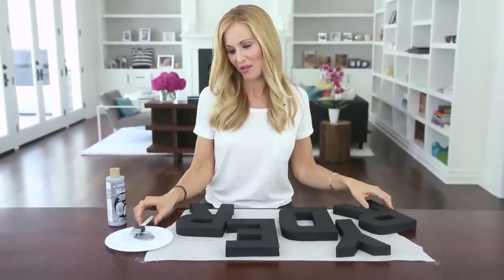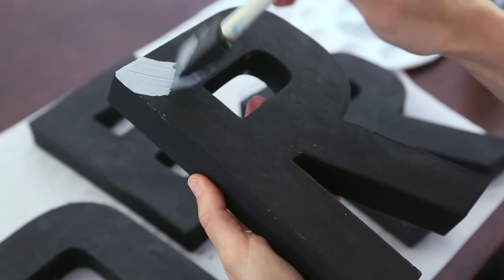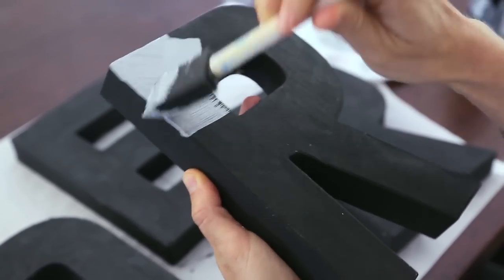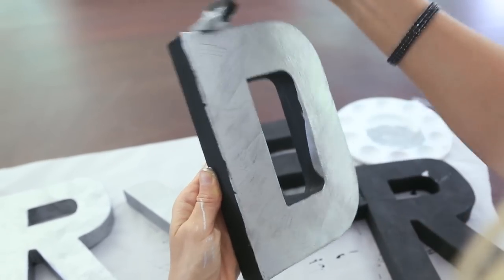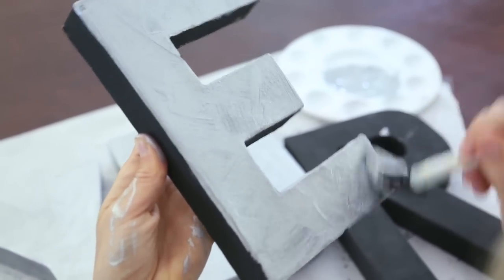Alright, our letters are dry, my hands are clean for the moment, and we're ready to start putting the silver on. Now I like to use a sponge for this part rather than a brush — it does a better job of creating that metallic look. I like to paint in kind of a crisscross back and forth motion. It gives it a little bit of texture and helps create that zinc look or brushed aluminum finish.